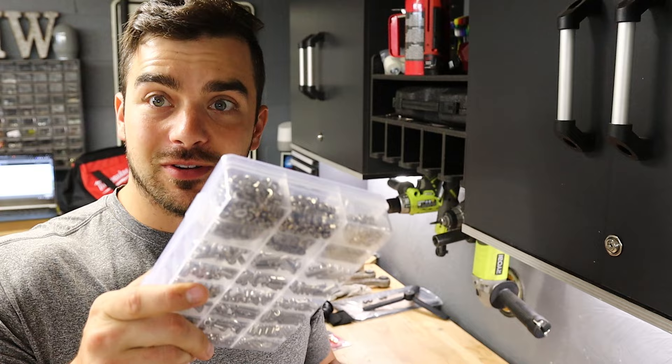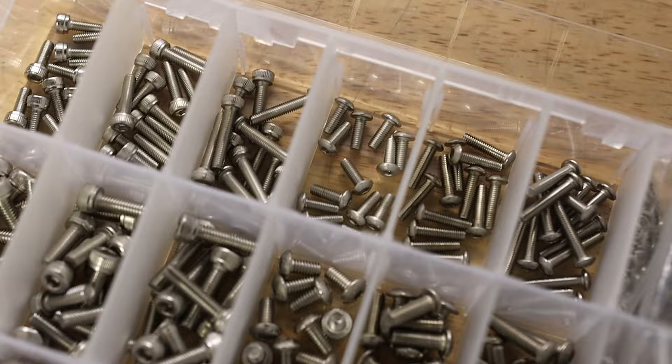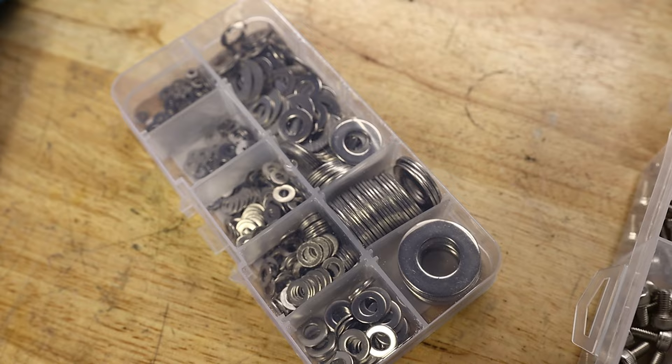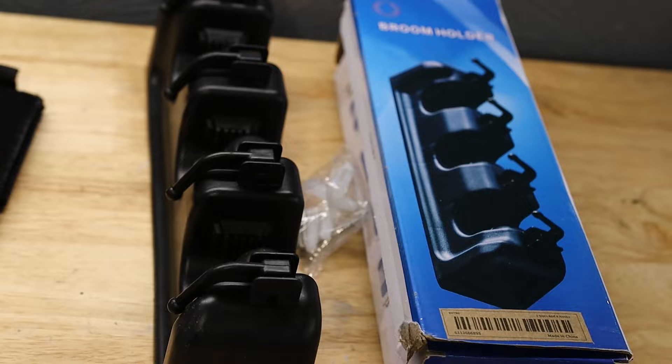Nuts and bolts — of course, you can never have too many. So I opted for a set of stainless steel Allen heads because you can use these all the time, especially the little ones. You'd be surprised how often you need itty bitty little screws for your projects. They've got tons of kits like these; it's just the one I chose. I also went with a set of nice stainless steel washers, because like bolts, you can never have too many washers.